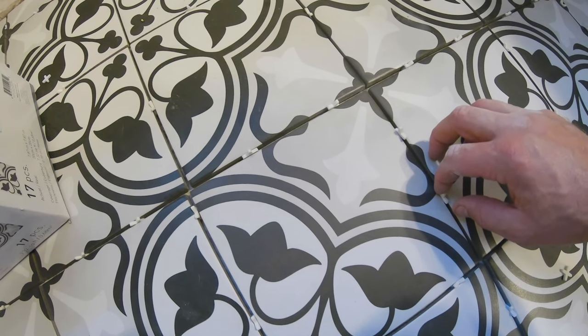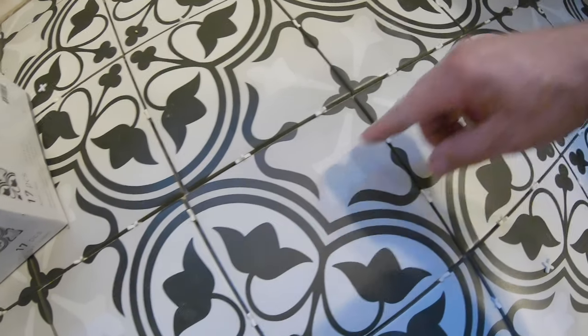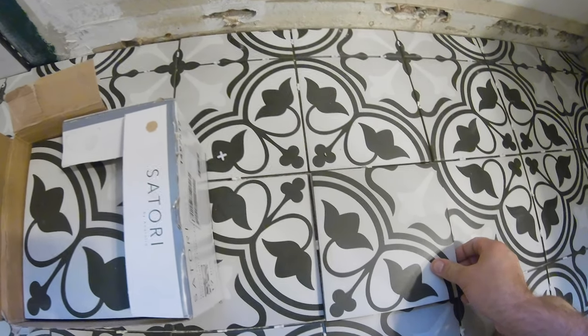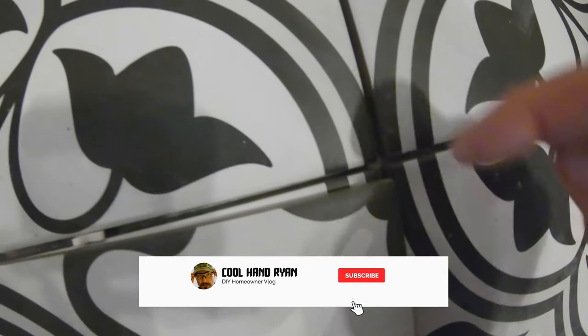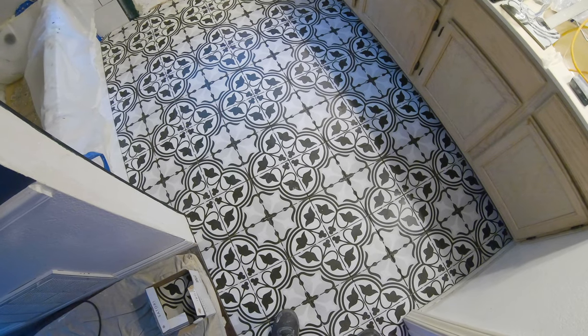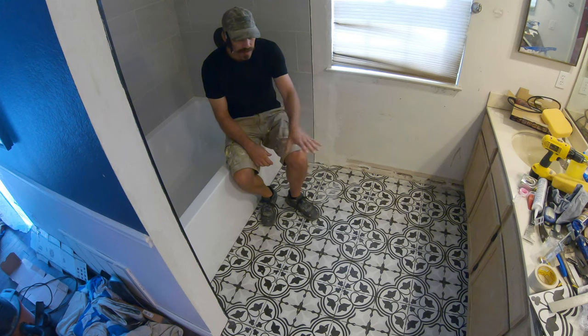That can only mean one of two things: either these spacers are wrong — doubtful — or there's a mole in the CIA. I tried swapping it out, didn't make any difference. However, that one's a little bit shorter than the other one. So all tiles are not made equal. Maybe I'll just slap the grout on this thing and call it a day. Nah. So I've got all this laid out, I've got a cut to fit in, and I cut it all out because I had to get the rental wet saw back.